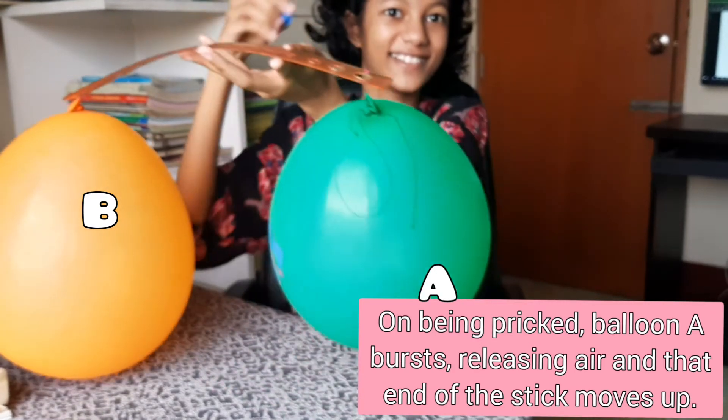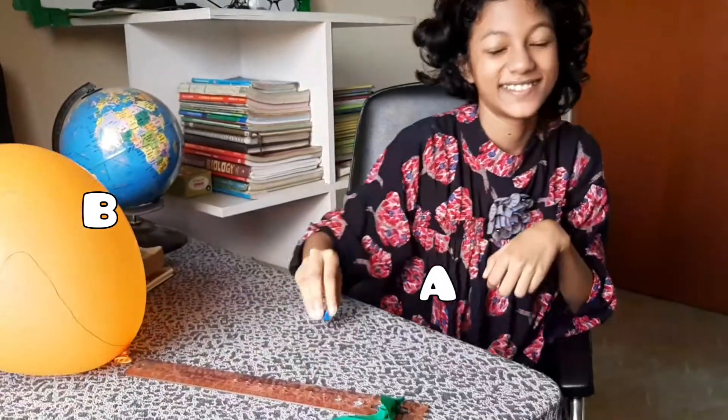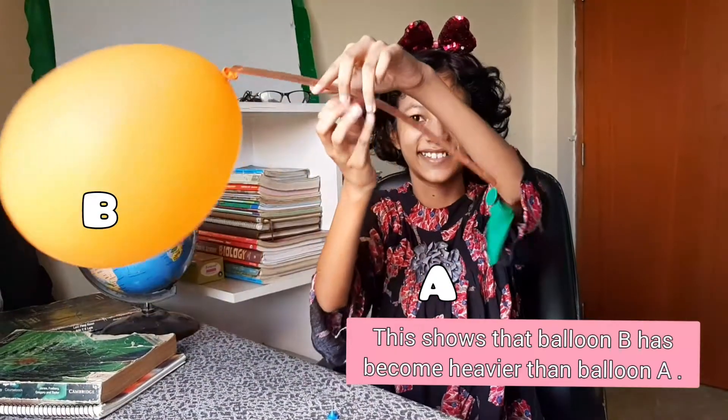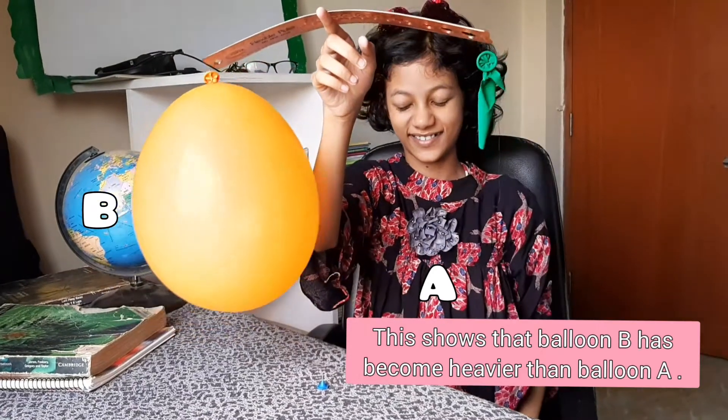Observation: on being pricked, balloon A bursts, releasing air, and that end of the stick moves up. Simultaneously, balloon B comes down. This shows that balloon B has become heavier than balloon A.